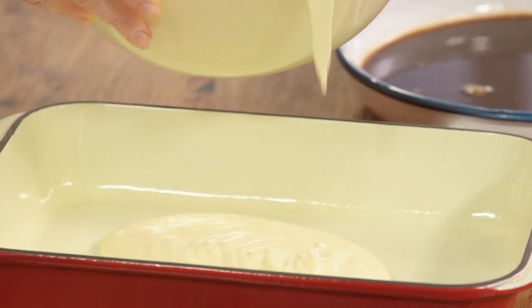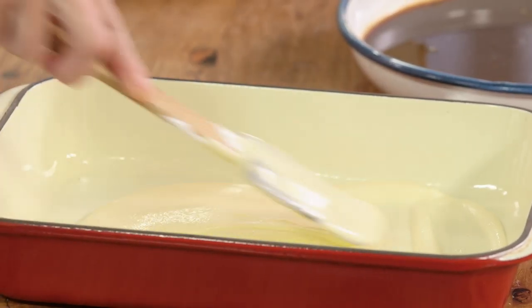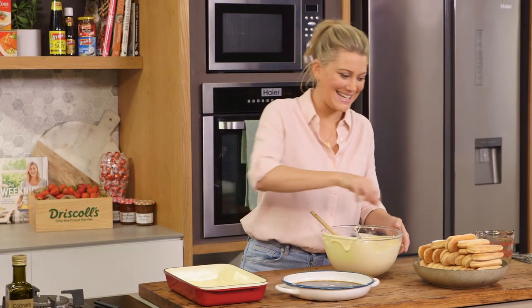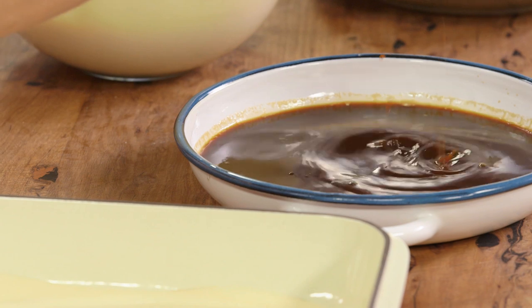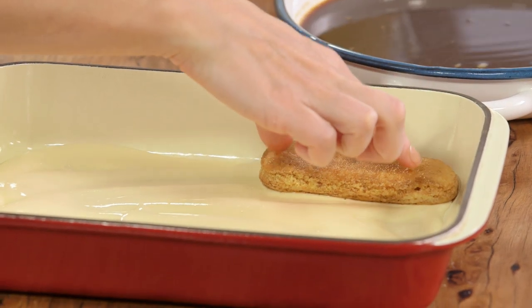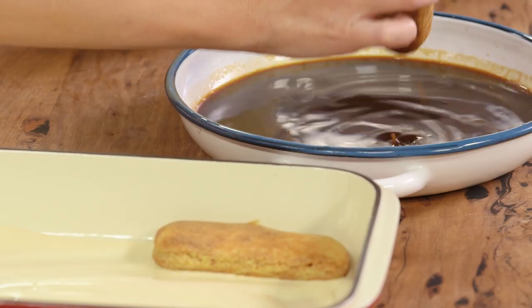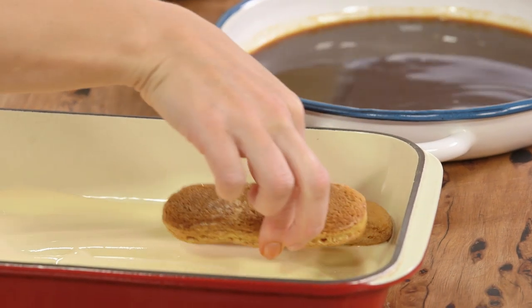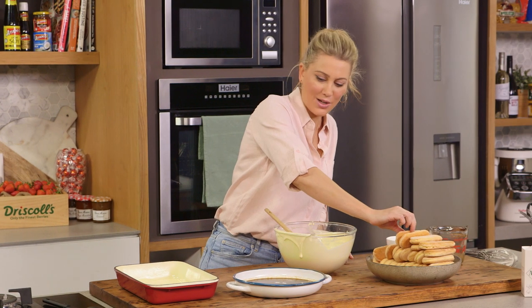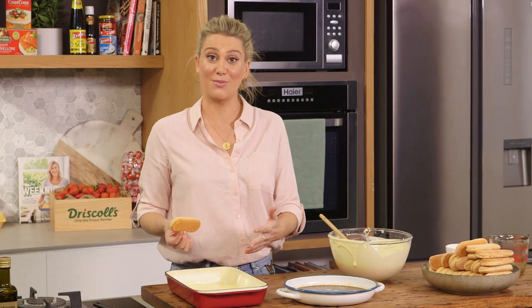Now this is the fun part — assembling. Add a small amount of the mascarpone mixture into the baking dish and spread it out so it coats the bottom — that's going to be the base of our tiramisu. Now we'll dunk our biscuits, just really quickly, before they go too soft, then start assembling. Pop them in the corner — see how they fit perfectly — nestling them right next to each other so they're standing proudly, completely covering the base.